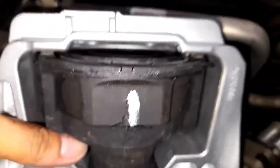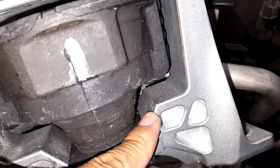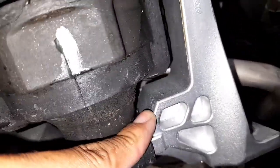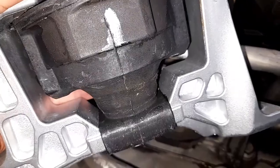So guys, this is the new engine support. See the difference between the new one and the old one. So let's install this.